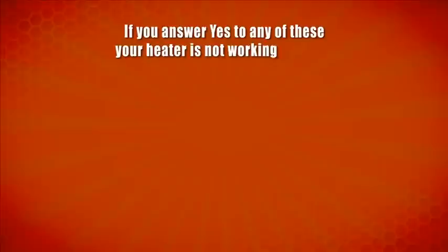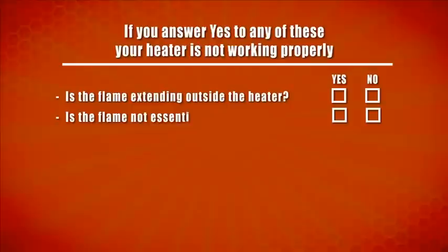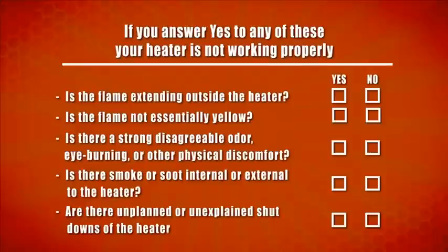If you answer yes to any of the following questions, your heater is not working properly and may need service: Is the flame extended outside the heater? Is the flame not essentially yellow? Is there a strong, disagreeable odor, eye burning, or other physical discomfort? Is there smoke or soot internal or external to the heater? Are there unplanned or unexplained shutdowns of the heater? In addition, a hazardous condition may result if your heater has been modified or is not functioning properly. Ducting cannot be added to these heaters.